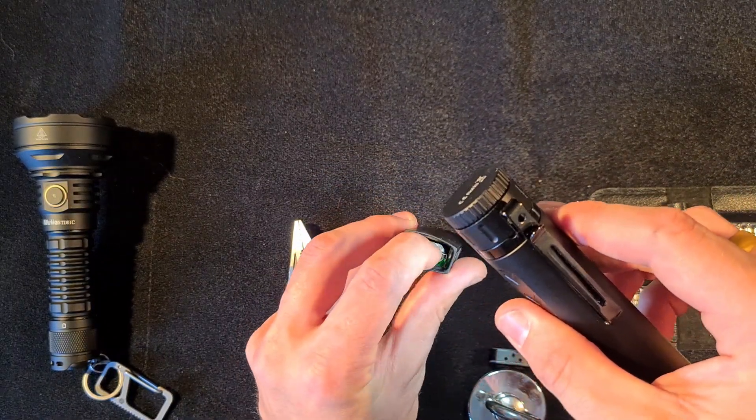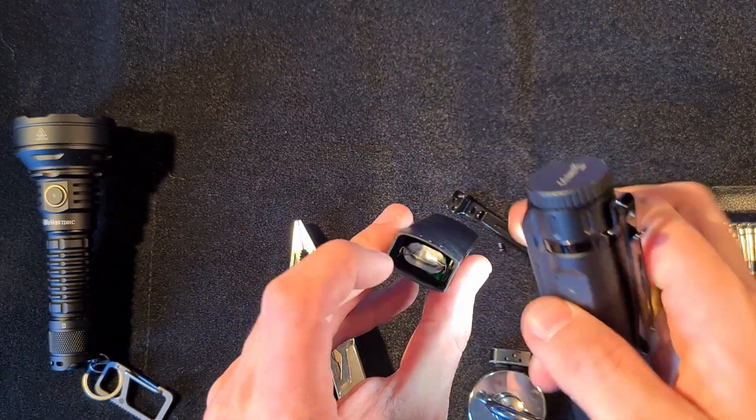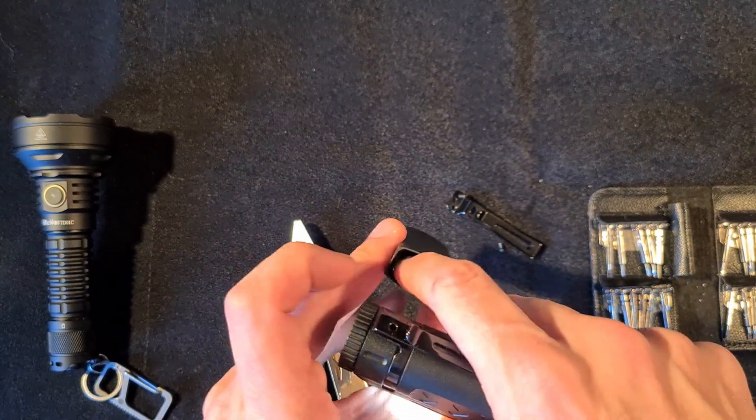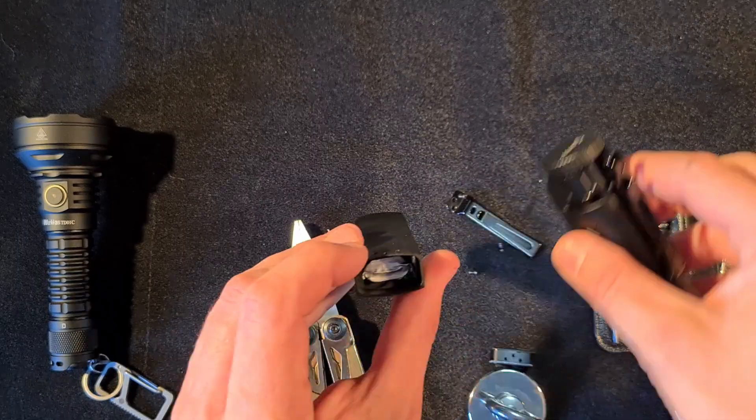The way I'm going to fix it — there are basically two ways. I could wedge a sticky pad in there, or I could just put a little bit of silicone in there, which is actually what I will do.